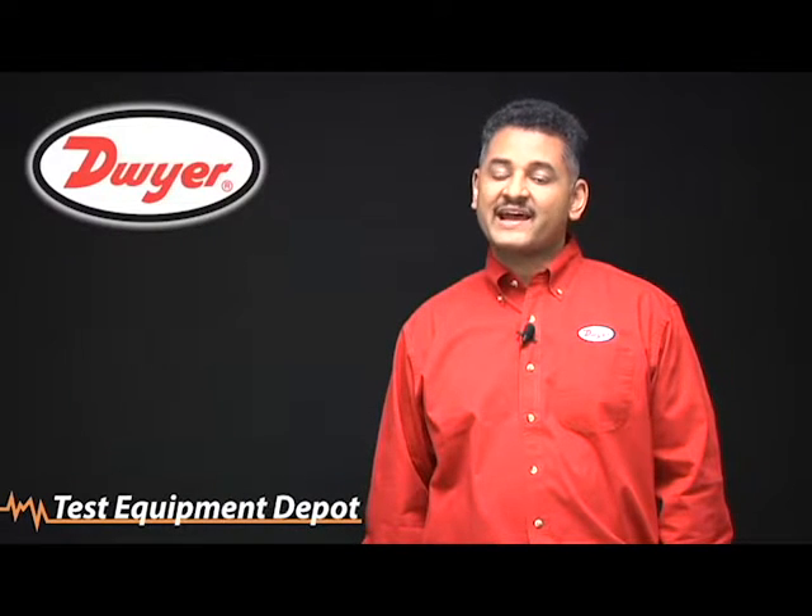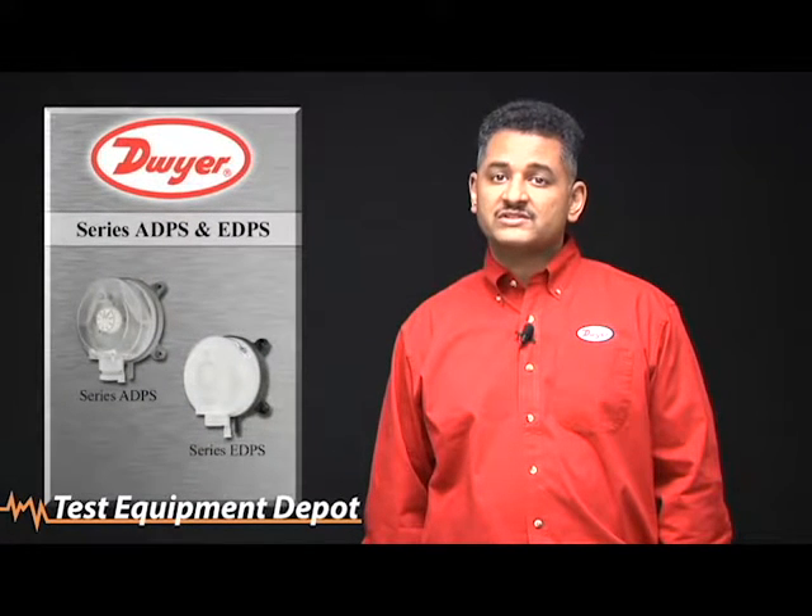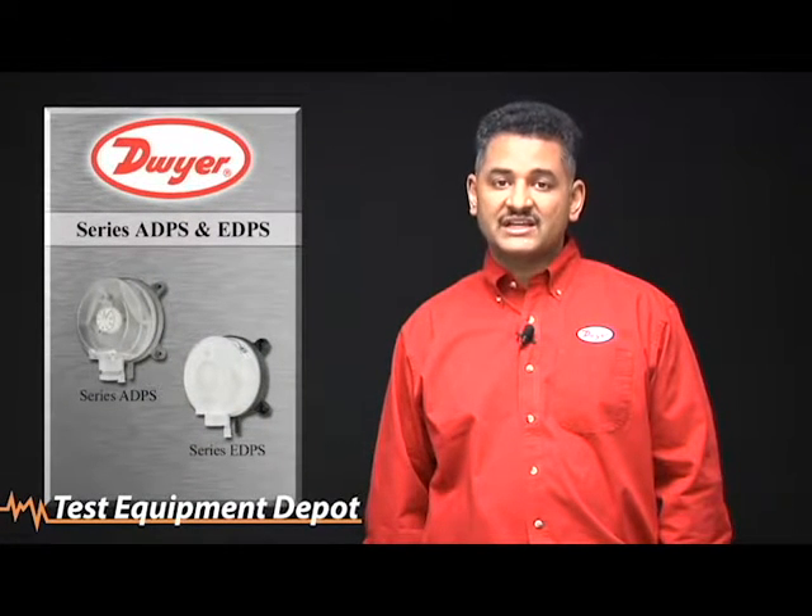Hello, my name is Michael Chitani and I am a market development manager at Dwyer Instruments. Thank you for your purchase of our Series ADPS or Series EDPS differential pressure switches.